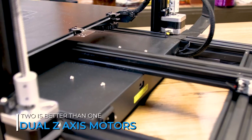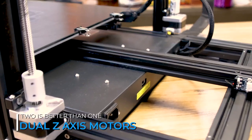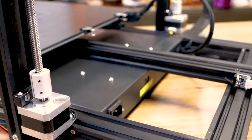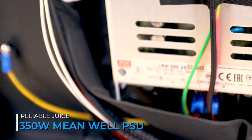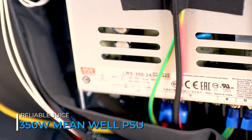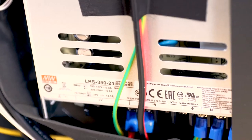The dual Z on this is a must, and it's controlled by dual stepper motors to keep everything in line. To top off the whole package, the SV03 comes with a 350 watt Mean Well power supply, which helps with fast heat-up times and is a proven power supply in the industry.